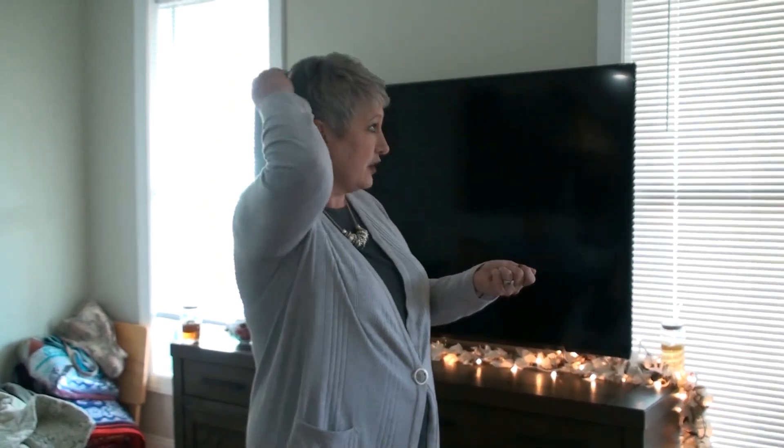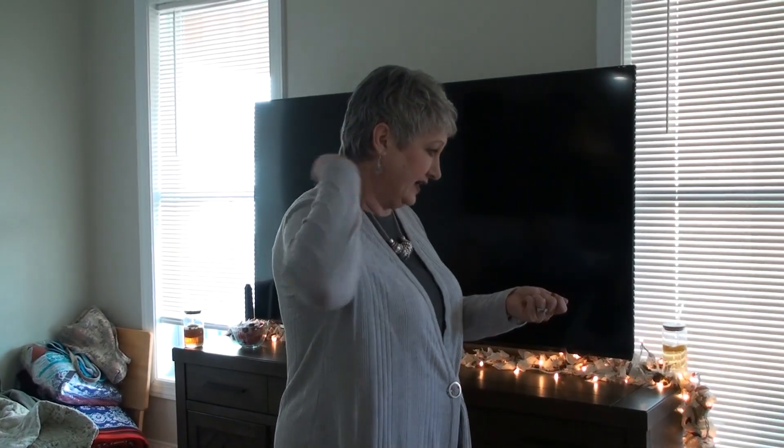It doesn't matter which hand — I get all these questions so I'm trying to answer them all. So you have the paper or the file in your hand, you take your other hand and you merely start tapping up and down your spine. There's going to be a spot you can't reach — that's okay. You're merely just waking up your central nervous system, and you're going to do this eight times.